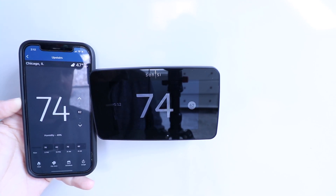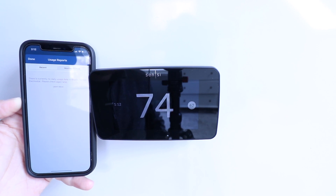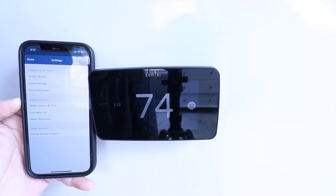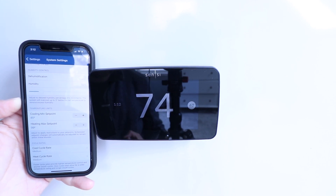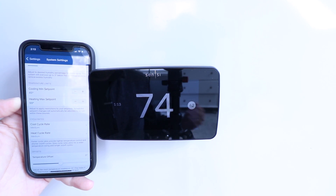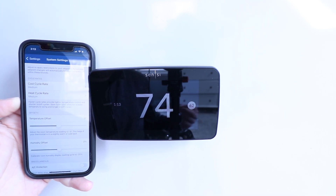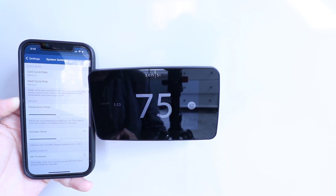Back on the home screen, you can click on usage and it will show you a daily and monthly usage report for your device so you can track your energy usage. In the gear settings you can change your display options, lock out the thermostat display, control humidity and dehumidification, set temperature limits for your cooling minimum and heat max set points, and adjust cycle rates if your heating and cooling is turning off too often. You've also got temperature offsets — up to five degrees either way — humidity offsets, and AC protection which is a short delay when AC is quickly turned off and then on to prevent damage.